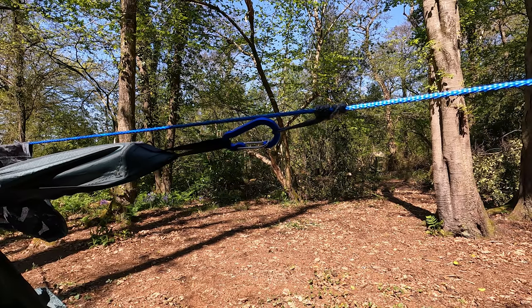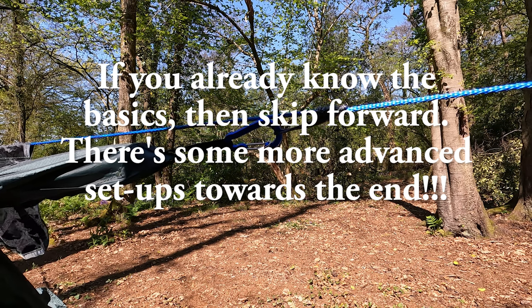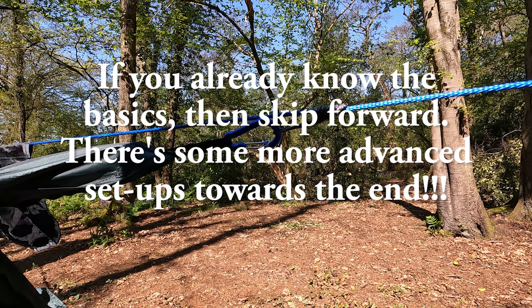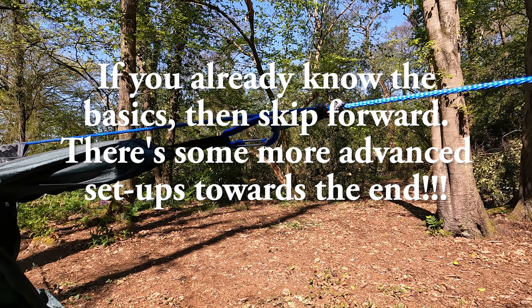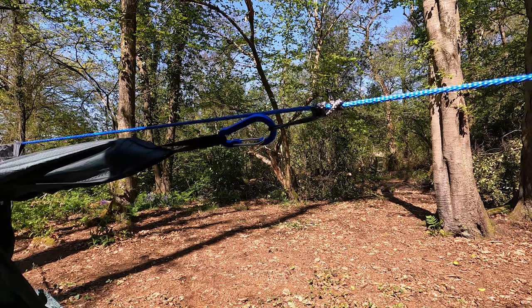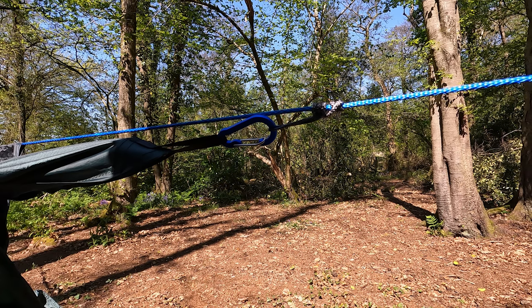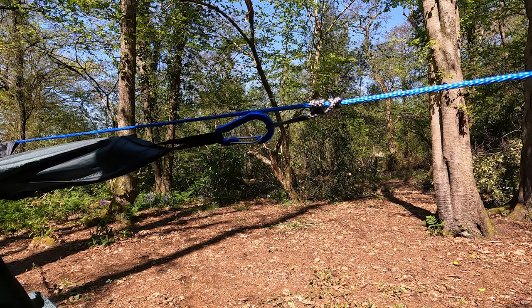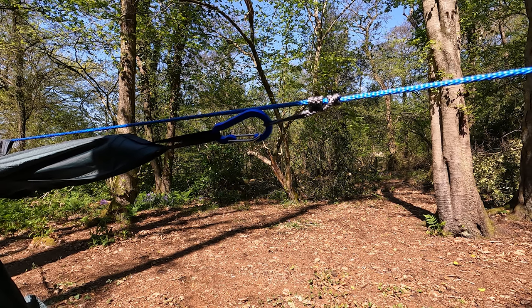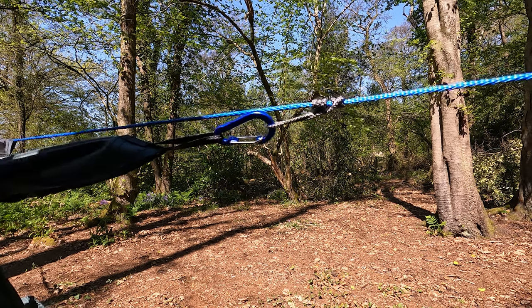First, we'll go through some basics. We need a means of attaching our tarp to our ridgeline. I've got a separate video coming soon on ridgelines, so we'll save that for another day. But once you've got your ridgeline set up between your two trees above your hammock, you're going to need to clip your tarp onto it. The best way to do this, and to maintain a good tension, is to use a prusik loop.